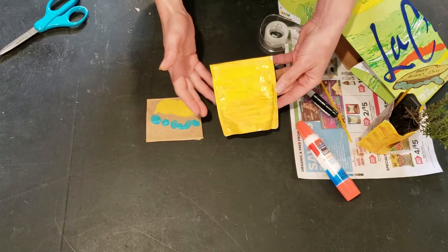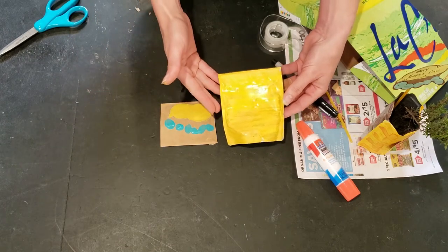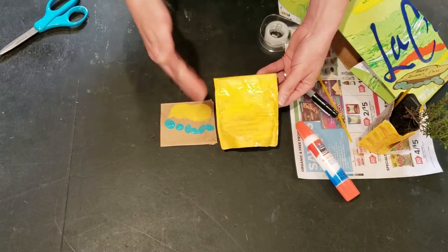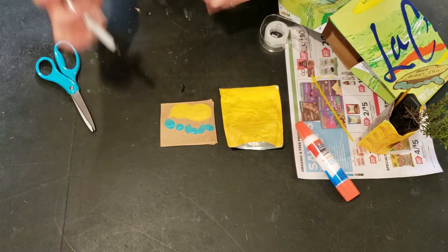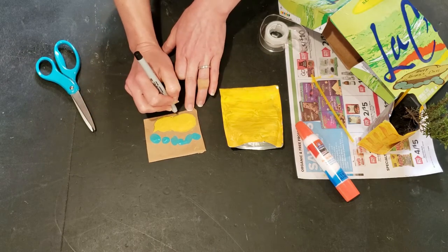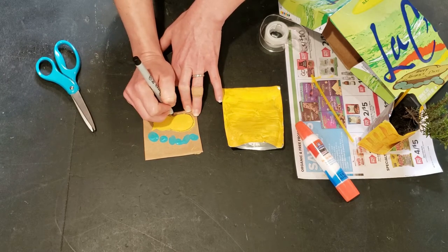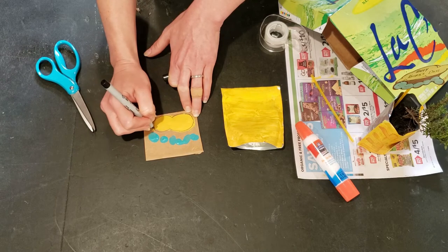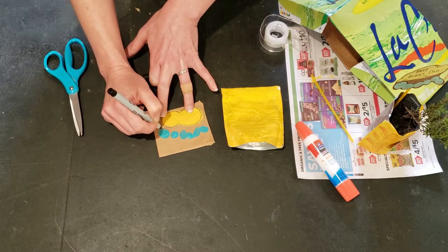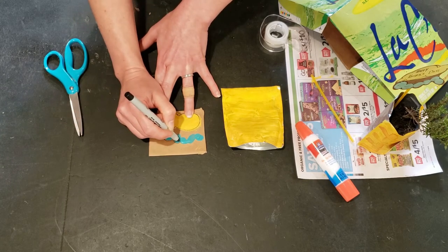Now that our juice pouch is dried we can finish the decorating, and our little tag is also dry. If you're impatient like me, you could use a hairdryer — just ask your adult assistant for help to speed up the drying. To finish our card I'm just going to outline the speech bubble with a marker. It doesn't have to be perfect — I kind of like that little sketchy look, it makes it look a little bit more cartoonish.